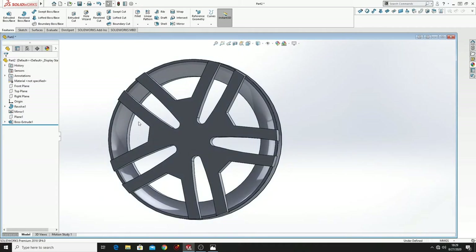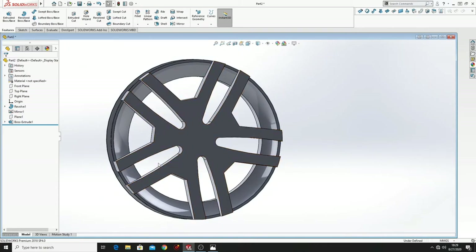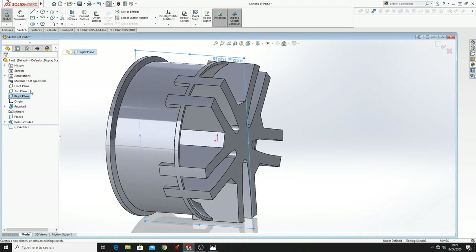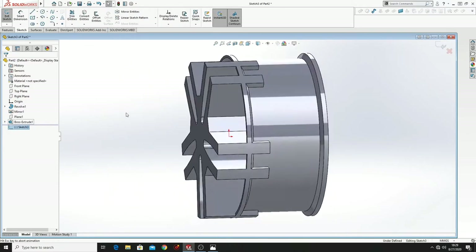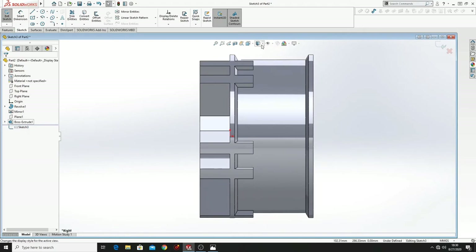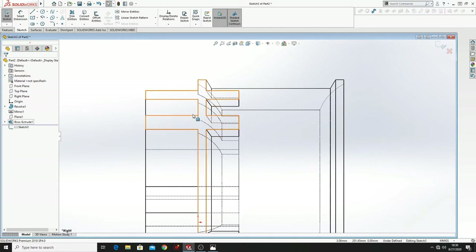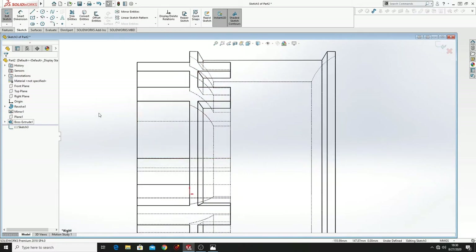Now hide this plane. And what we have to do next is to cut this extra material. Now just go to Right Plane, make a sketch, Normal To. Then go to Display Style and select the Hidden Line Visible command — you will see this, it will be easier to make the next sketch.